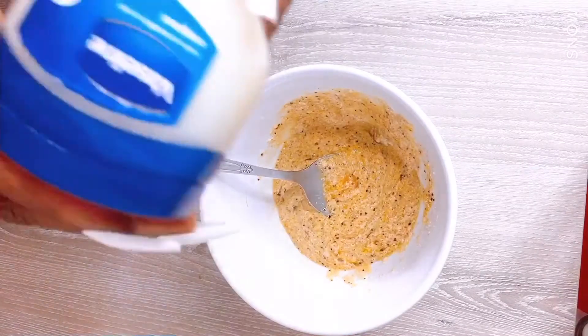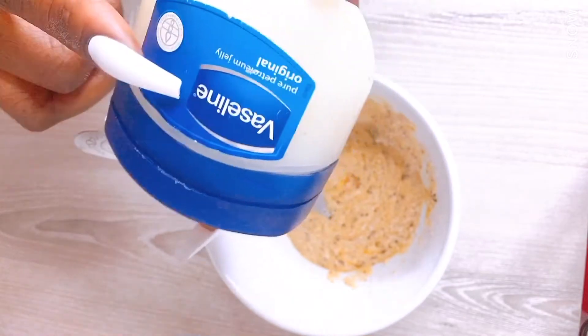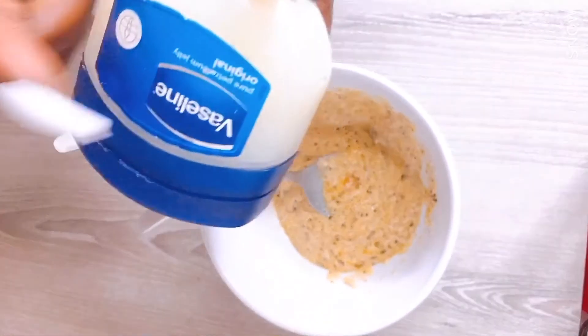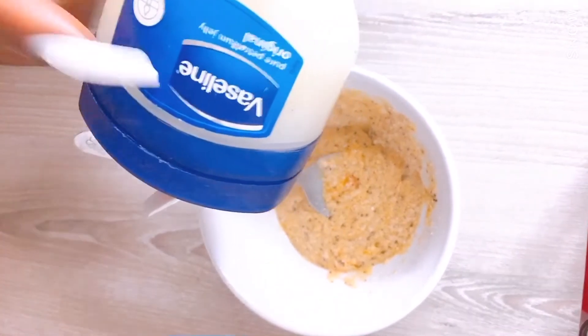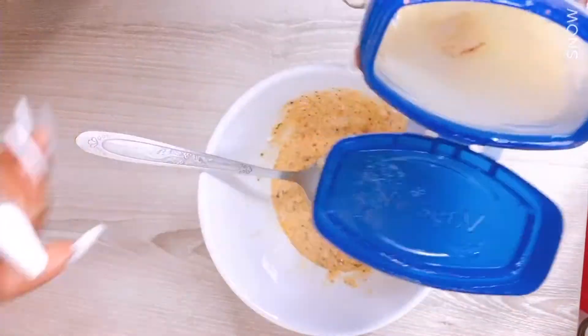The next ingredient is Vaseline. Vaseline is moisturizing — it will help moisturize your skin and help you to glow. It also helps you to get rid of dead skin on your body. We are going to be using a little bit of Vaseline.